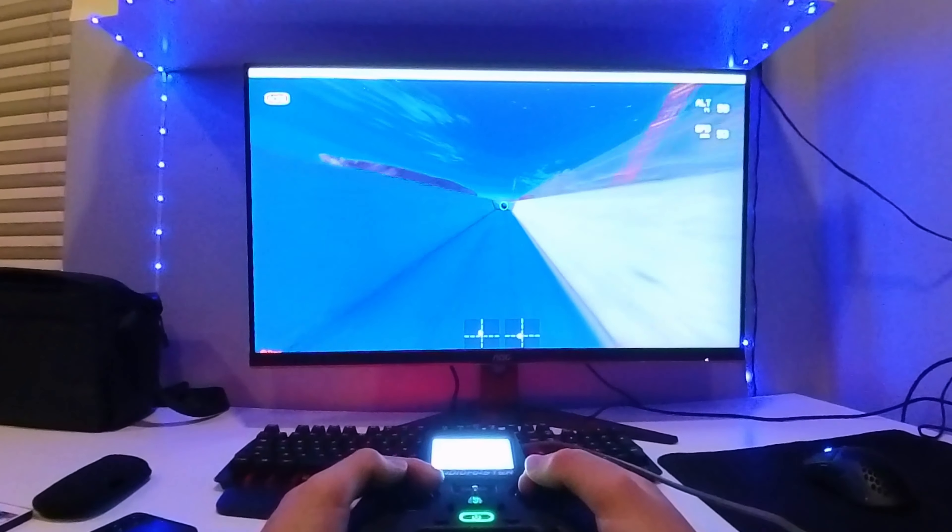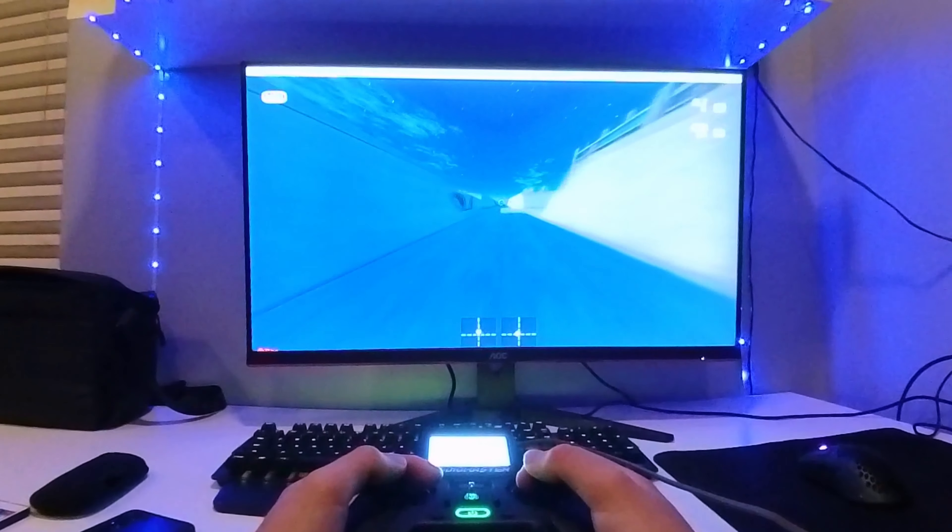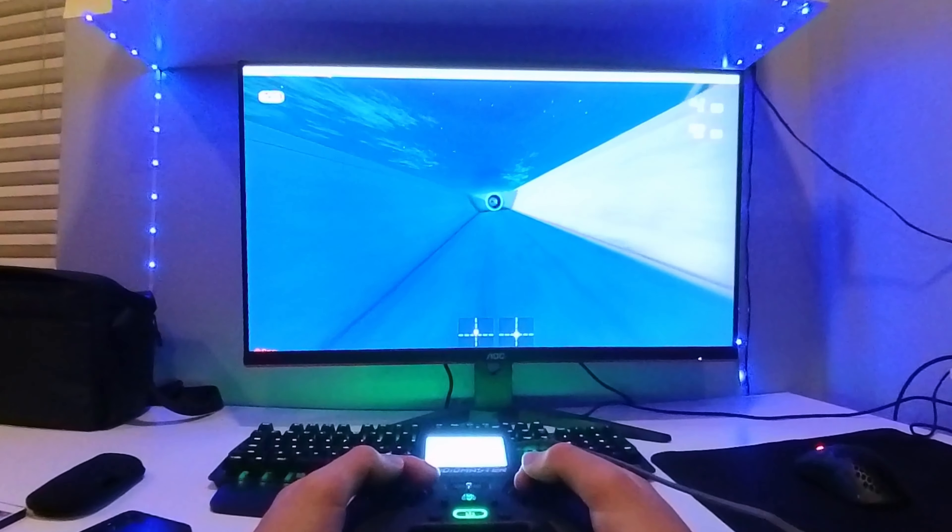This is an FPV drone and this is an FPV drone simulator. I've been practicing in the simulator for the past couple months and I've never flown my drone outside yet. So today we're going to go to a park and that's what we're going to do.